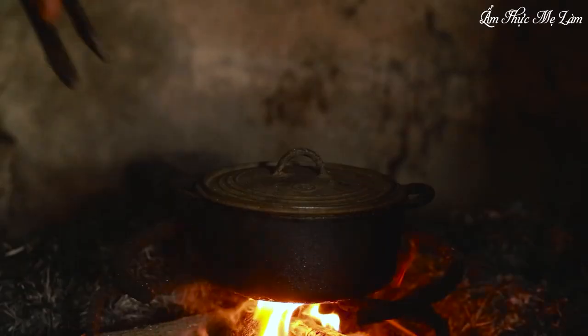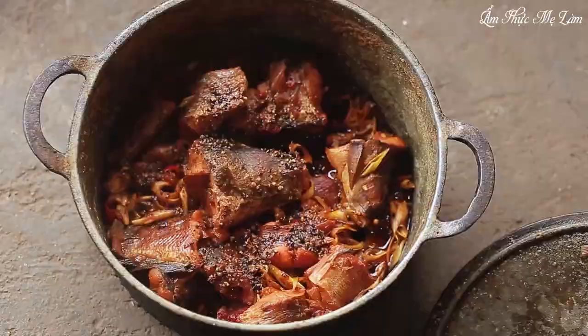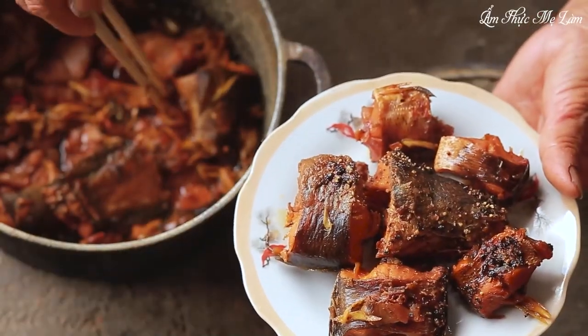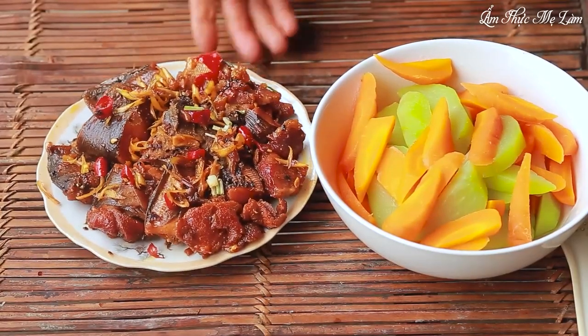As the fish braises, the sauce will gradually thicken and become more flavorful. Keep an eye on it and add water if needed to prevent it from drying out. The combination of tender fish, pork, and fragrant lemongrass and chili is sure to delight your taste buds. Serve with carrots and boiled long melon.